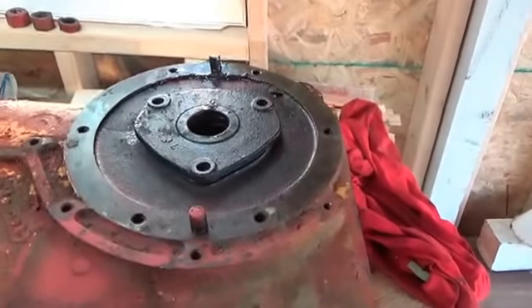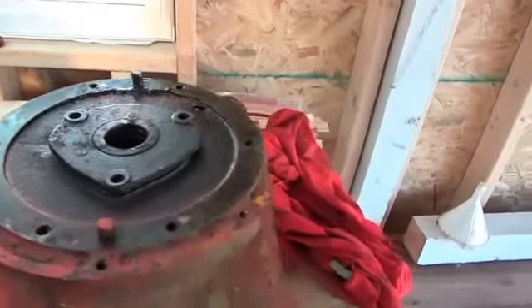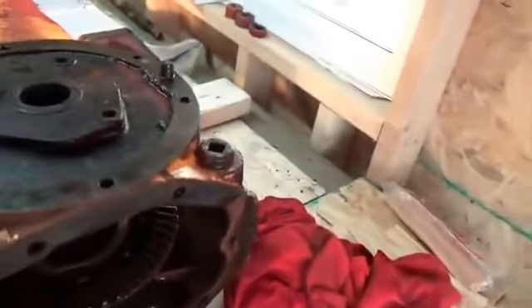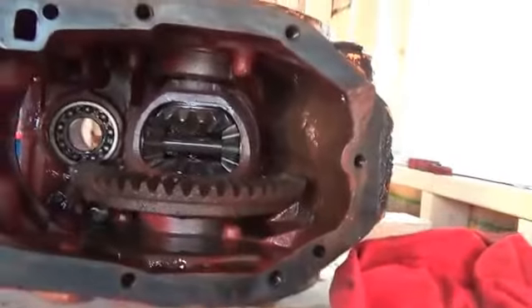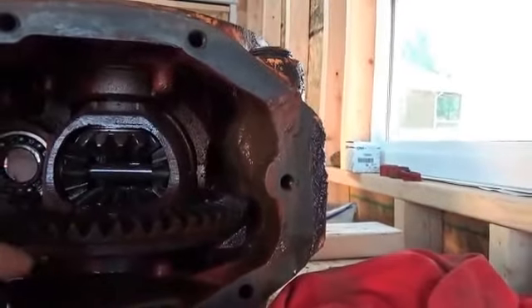Here we are trying to remove the differential retaining bearing that holds the differential itself in place. I've got one at the top of the case and one at the bottom.